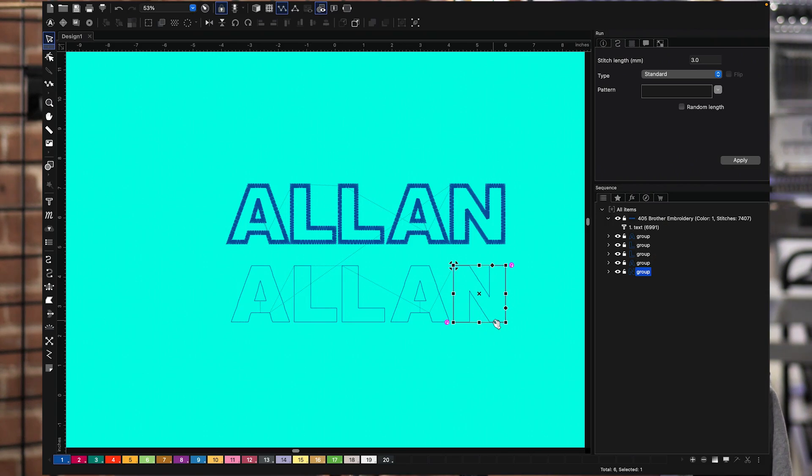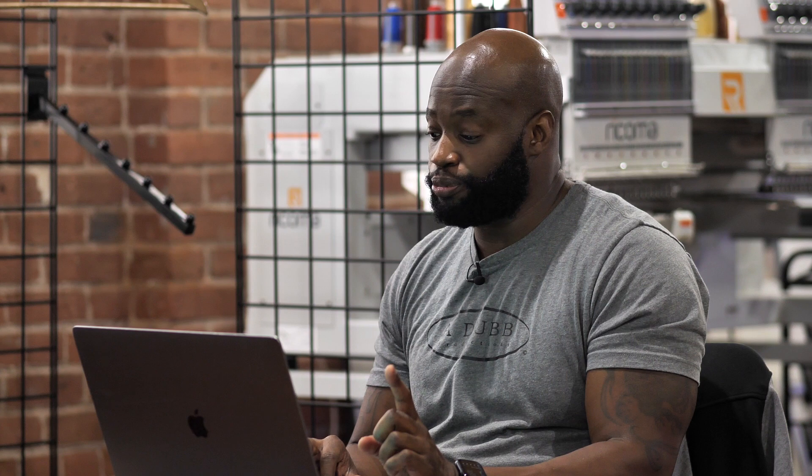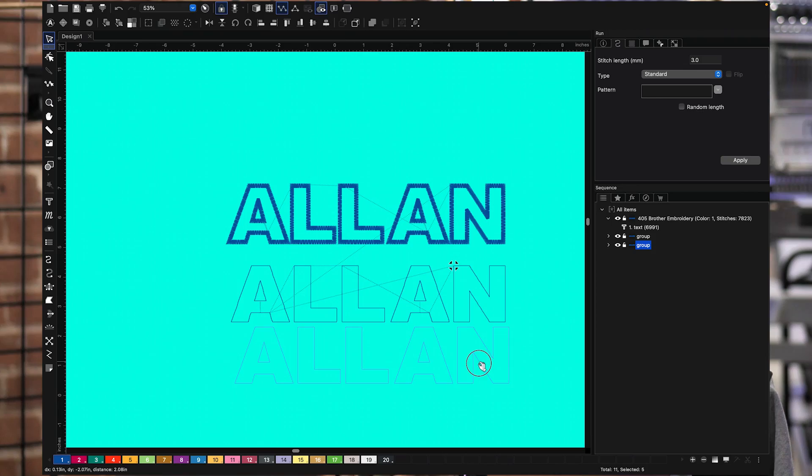I'm going to highlight all of this again. Before I copy and paste it, I'm going to group it all together, because right now they're individual letters. I take all of this and group it together so it's one thing, and then copy and paste. Now I've got my placement stitch and my tack down stitch, and I have my applique design.